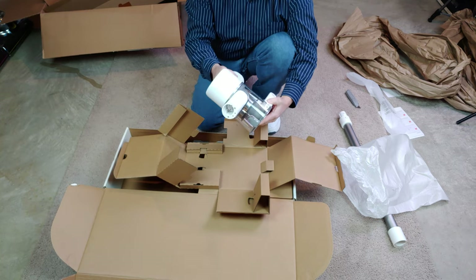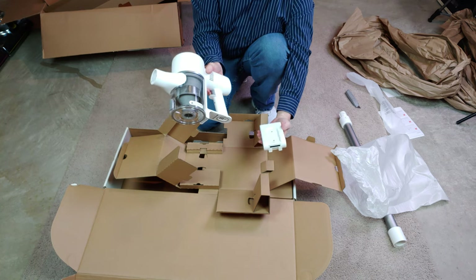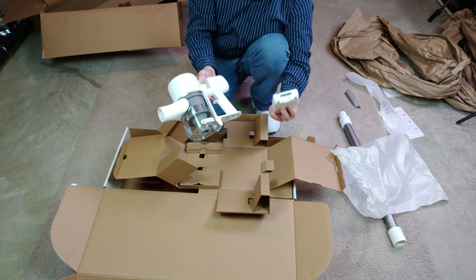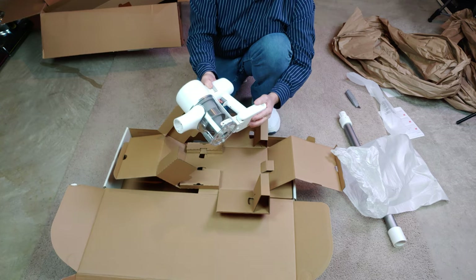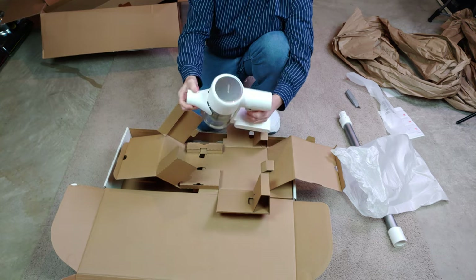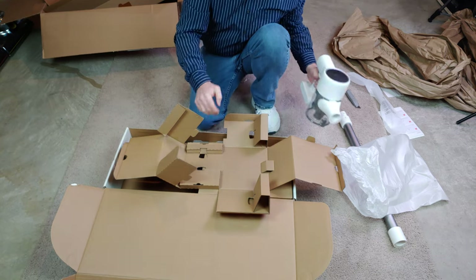Let's see how the battery comes out. There we go — it slides out this way. I wasn't sure if it pulled out or slid out. I definitely need to charge this, but that is really smooth. Let's put that to the side and keep going.